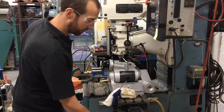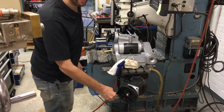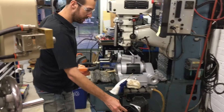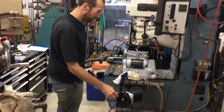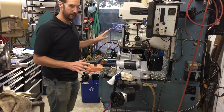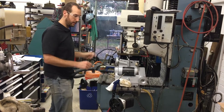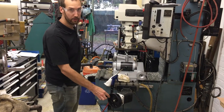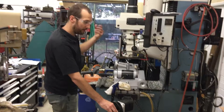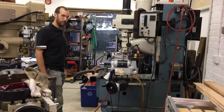It also lets you run through an entire program by cranking the hand wheel manually. This is great if you have a new material you're not familiar with and you're not sure of the exact feeds and speeds to use on this particular machine. You can start out seeing what it feels like and sounds like manually, and then decide what feed rate and speed you want to use for your automated run.